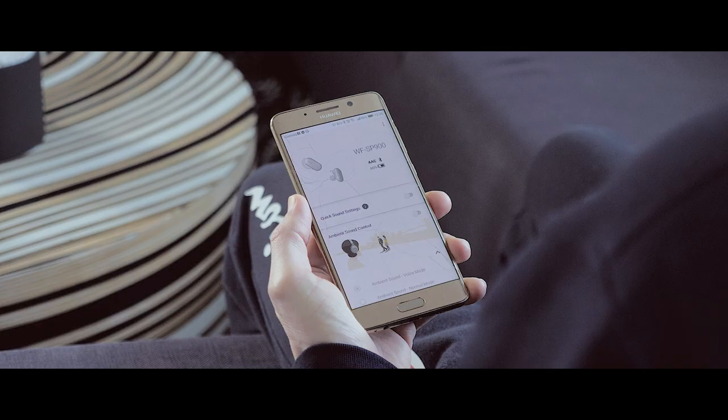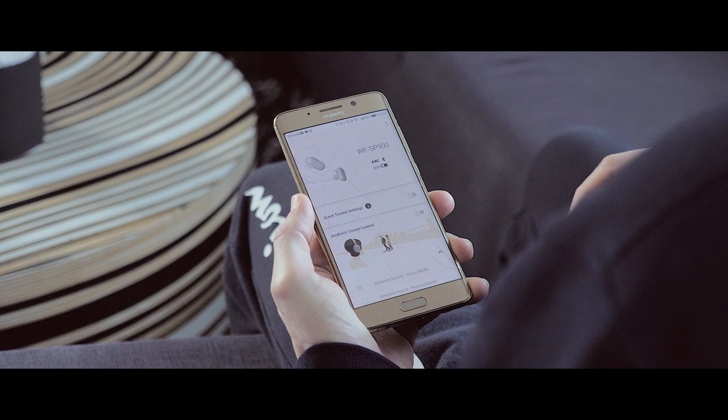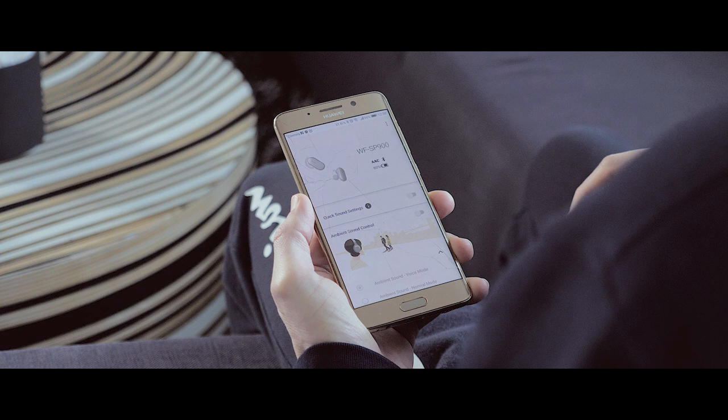Another cool technology that Sony has managed to fit into this small headset is ambient sound, which allows you to listen to the surrounding sounds around you. This works best at lower volume — at higher volumes it doesn't work that very well. But it's cool to have.